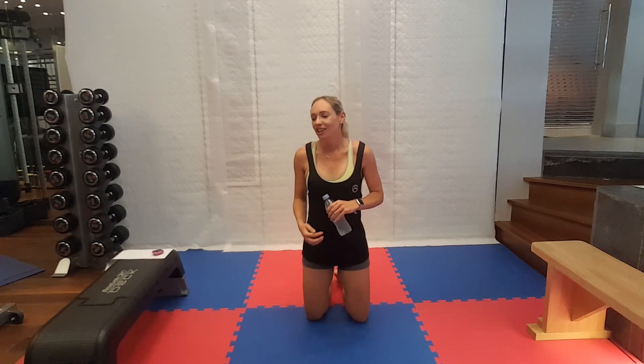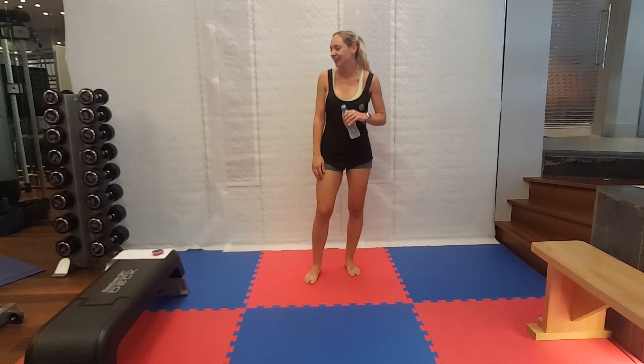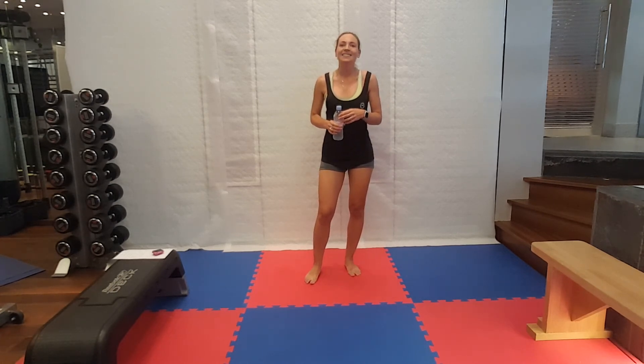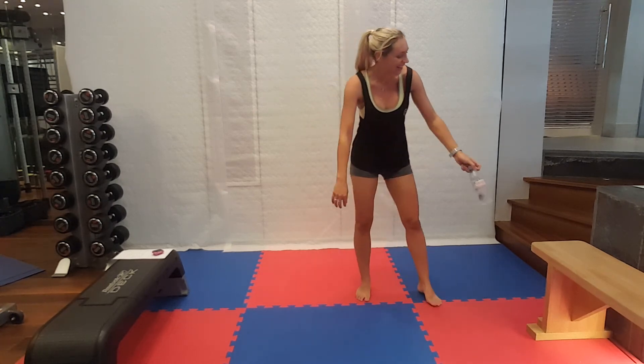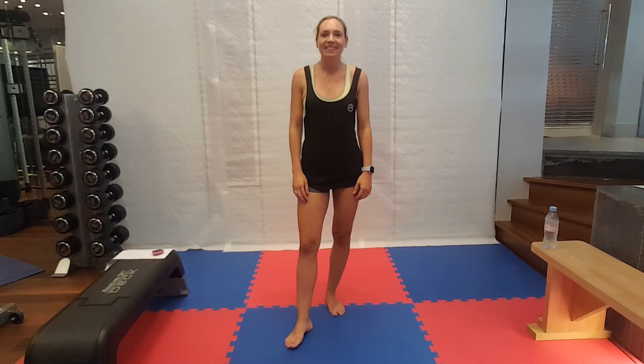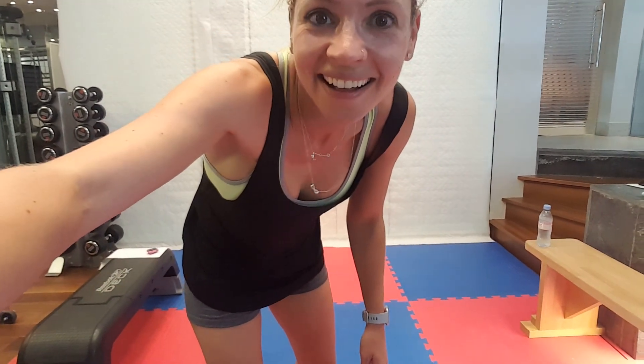I did say it was the hardest one yet, and I meant it. GI Jane is not for the faint-hearted, and if you've seen the movie, you will know exactly what I mean. I hope you enjoyed it. Do not forget to cool down and do your stretches. If you found it tricky, please do feel free to come back to it at any point to see how your fitness has improved. The first in the series is Mary Poppins, then Lara Croft, then Wonder Woman, and then GI Jane today. Have a great day. I am knackered. Bye!